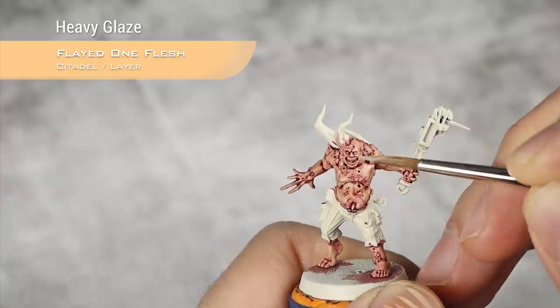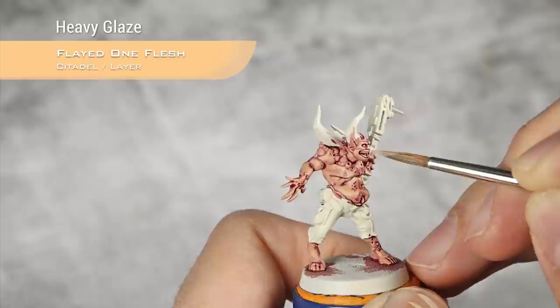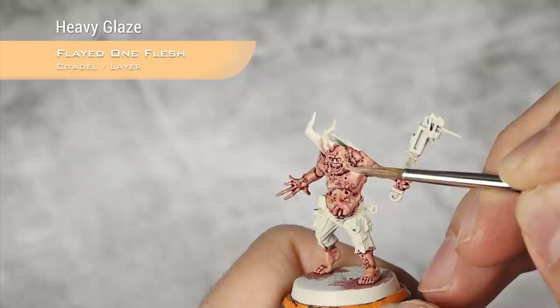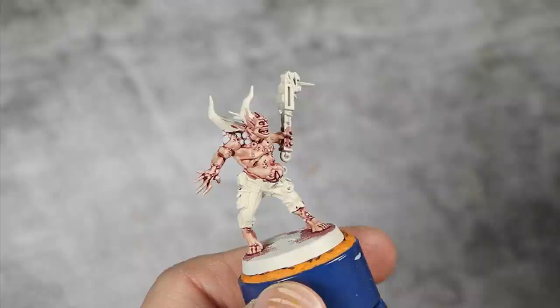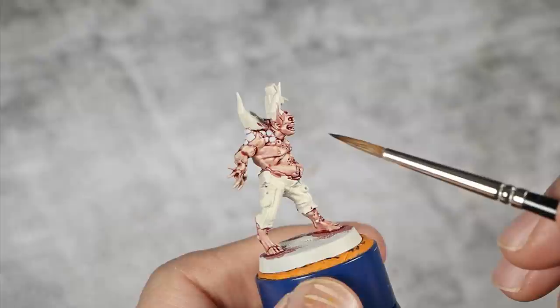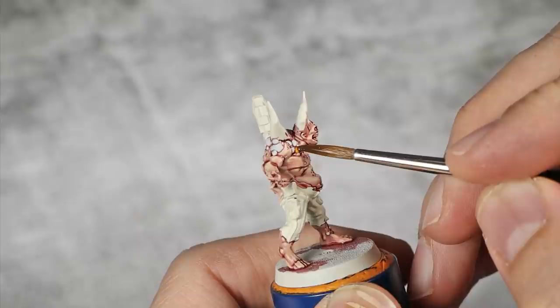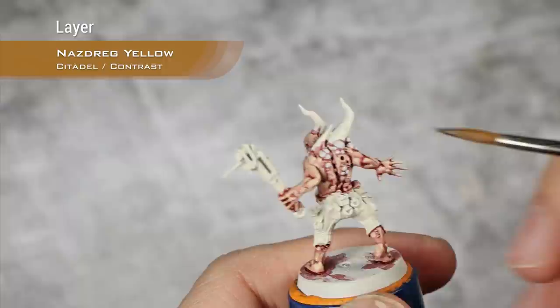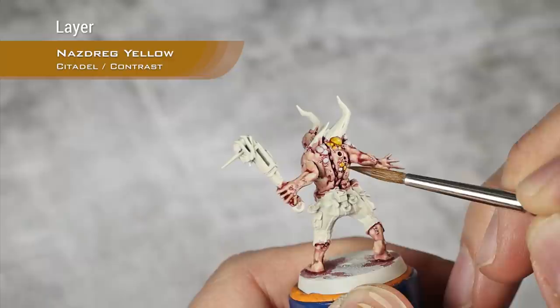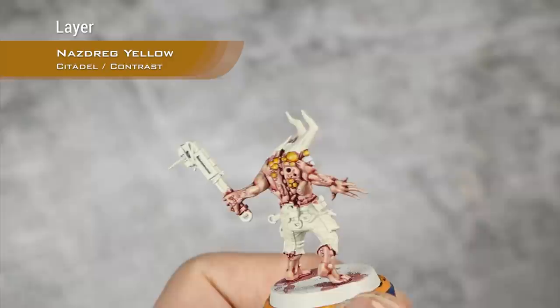All highlights on the skin with Flayed One Flesh are now done. Before working more on the skin I need to take care of the boils — I base coated them with Corax White off-camera — and I'm going to apply a layer of Nazdreg Yellow over all the boils, cleaning any excess and trying to make it deposit on the top of each boil. If I can't, I'll go back once it's dry and add another layer just on the tops.